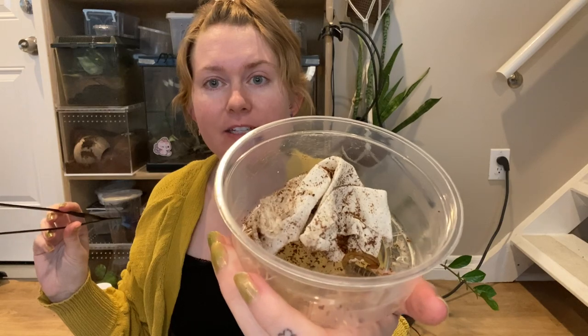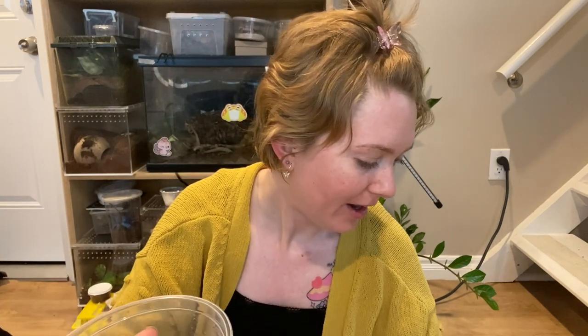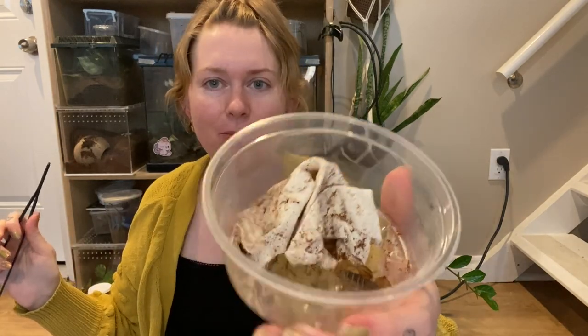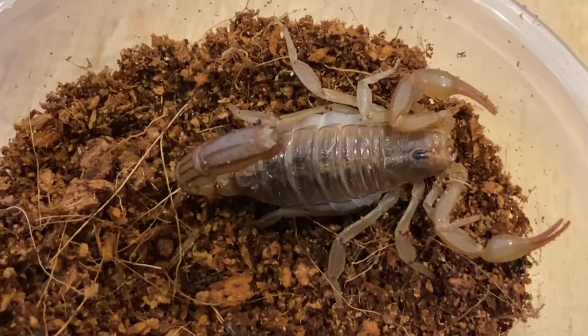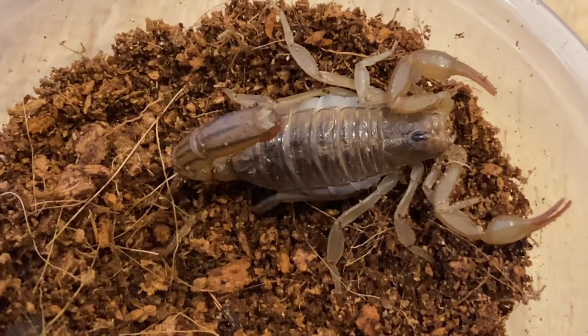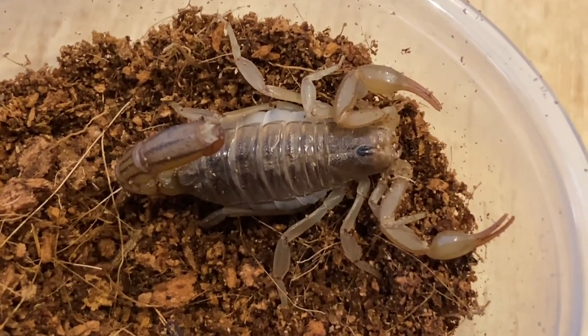So yeah he is looking good. I'll try to pronounce the name again for you — Parajavejovis spinigeris. I tried. Here is the striped tail scorpion, he's looking cool as can be. I love the stripes on the tail. I'm a fan, I really like this guy — he's really cool looking and I'm excited to have him.